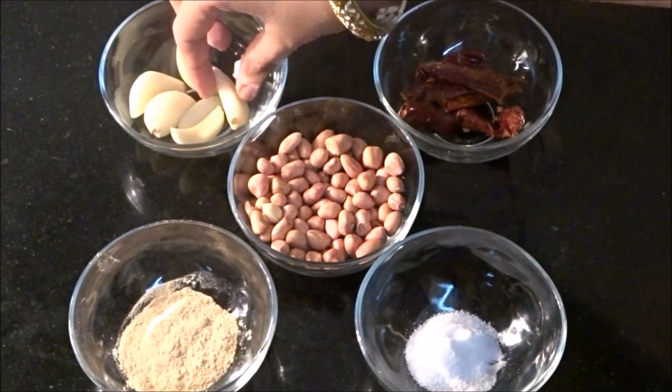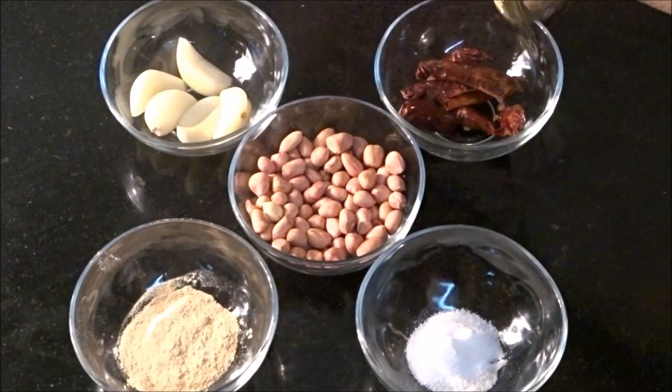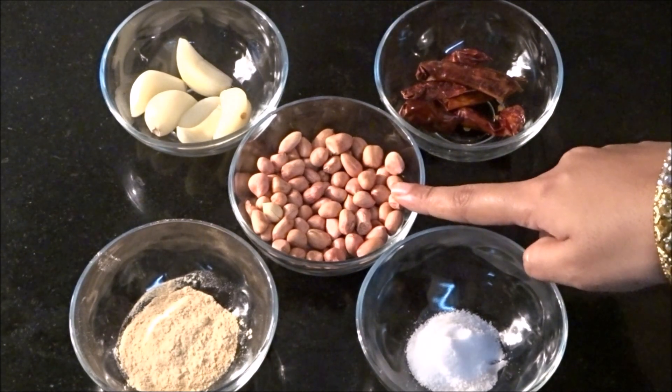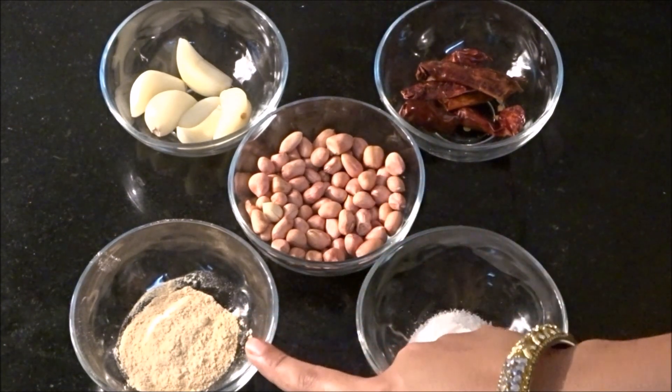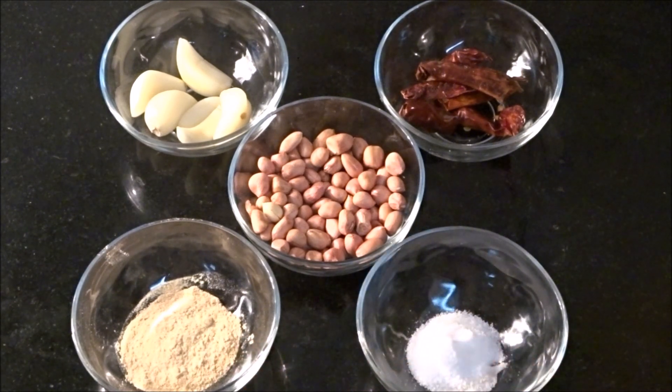For this, I am going to add 6-7 garlic cloves. My cloves are big. If yours are small, you can add 8-10. Add 7-8 red chillies, 1 cup of peanuts, 1 teaspoon of amchur powder, and salt to taste.